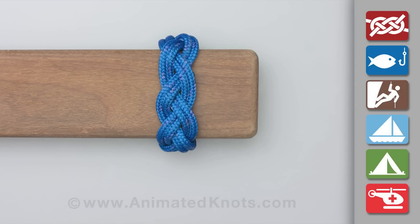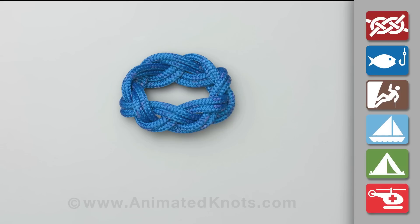Finish by tucking the ends in and, if appropriate, heat the ends to melt them and join them.